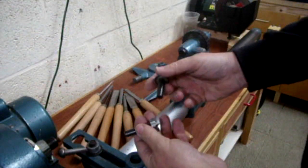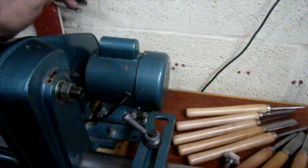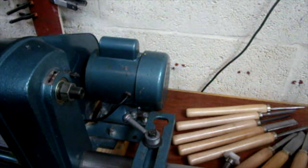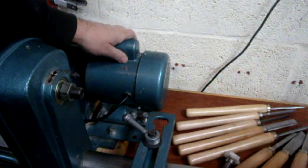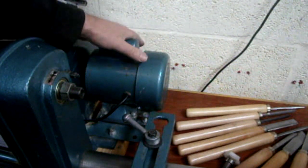It's a number one Morse taper. It's 240 volts, 13 amp plug. The motor is 370 watts, so it's about half a horsepower.